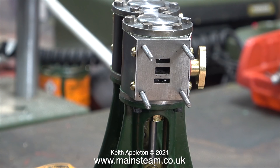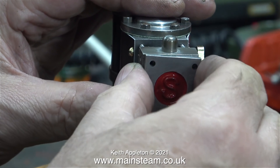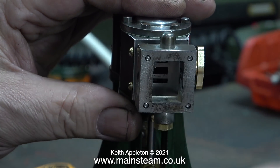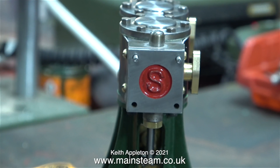Ideally the studs would screw all the way in up to the shoulder, but when that was tried and the steam chest and cover were fitted, there wasn't enough room for the nuts on the outside. Similarly to the cylinder cover and standards, the holes in the steam chest and steam chest covers are also very tight on these studs. They do fit together but are too tight and don't look perfectly square, so the holes will be drilled out to give some clearance.